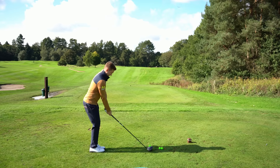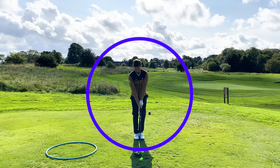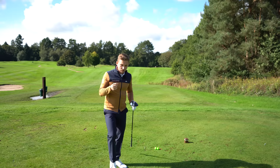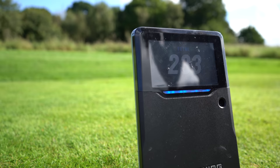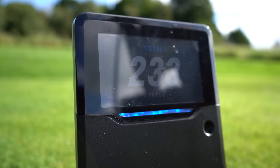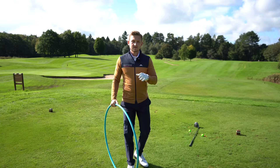Look how straight that's gone — it surprises me every time. Great contact. Come have a look at how far this has just gone — 233 yards, with my feet together. 233. Let's jump into stage two.